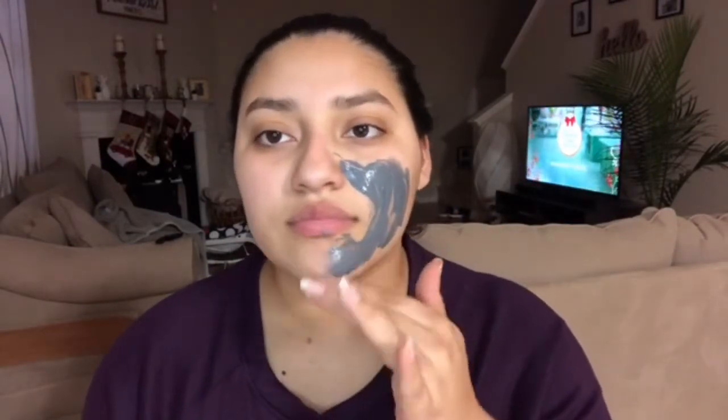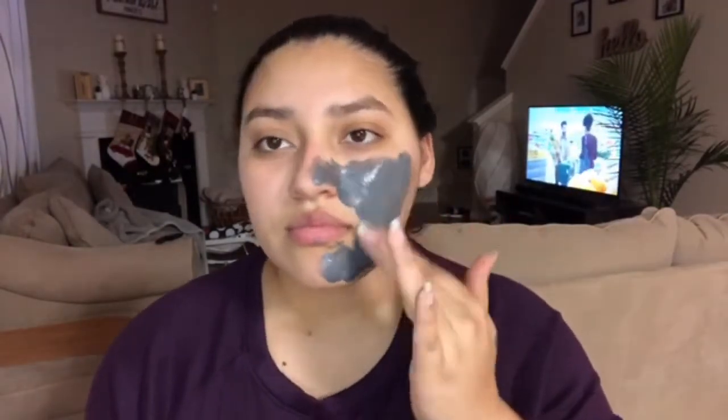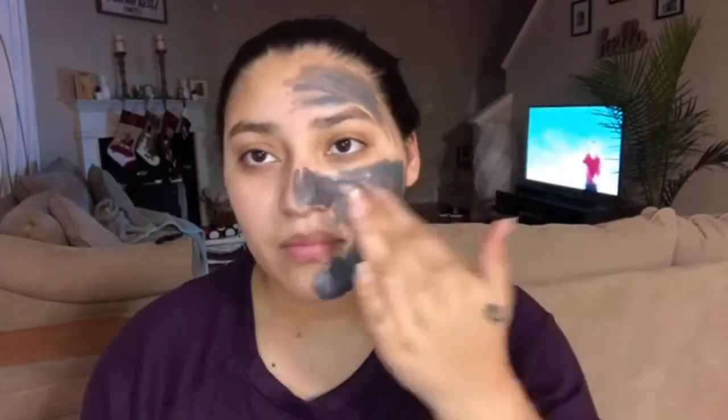So this charcoal mask that I'm applying to my fingers right now — it is a triple action charcoal mask that acts as a magnet to deep clean the pores. With my fingers, you guys can already tell that the product isn't really distributing evenly, also leading to waste that is going to be left on my fingers.